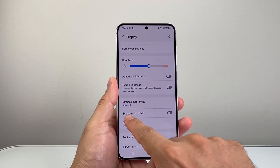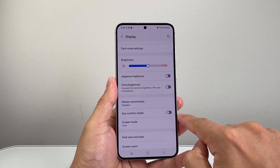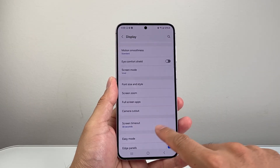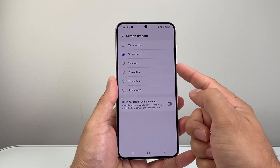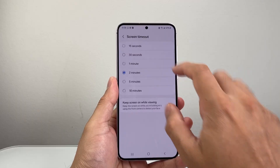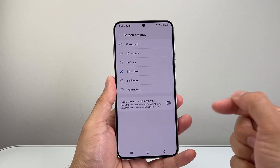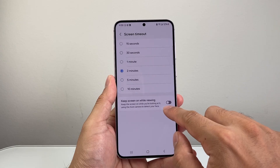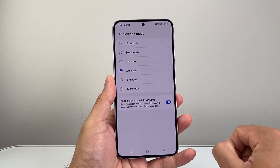Along with that, you may also want to turn off Eye Comfort Shield, as this can also make the phone dim. Then go down a little further to Screen Timeout — by default it might be set to 30 seconds, so you might consider moving that up to maybe a minute, two minutes, or even five minutes. Finally, if you're noticing the screen dimming while you're watching something, turn on the keep screen on setting so it will not dim while you're viewing.